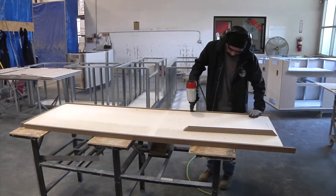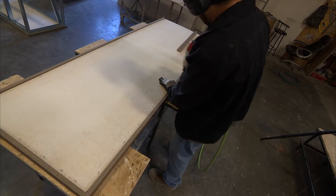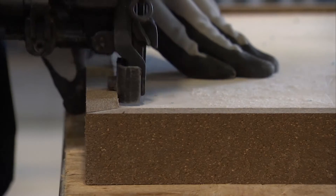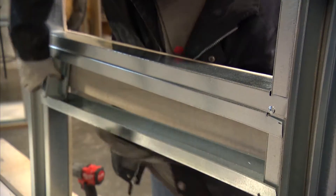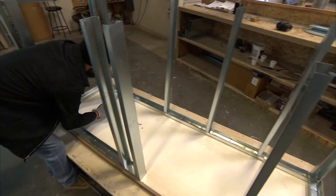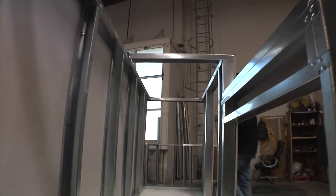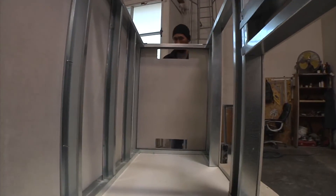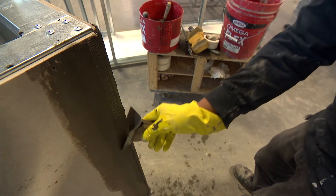The base of the island is built with L-shaped pieces of lifetime decking material, giving the unit a soft, durable, yet weatherproof foundation. Galvanized tracking is cut, assembled, and anchored to the base to create a sturdy frame. The sides are then clothed with more fiberboard until the unit is fully enclosed. Signature bull-nosed corners finish the handsome and wear-resistant design.